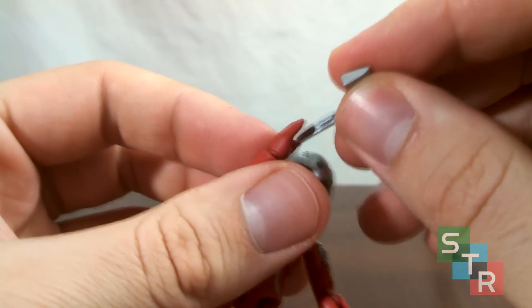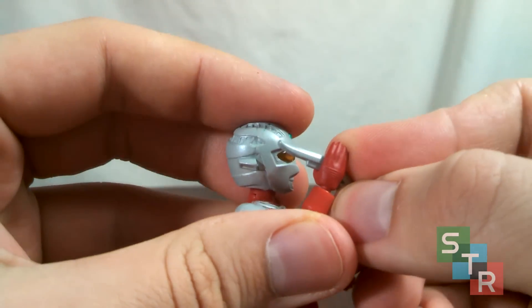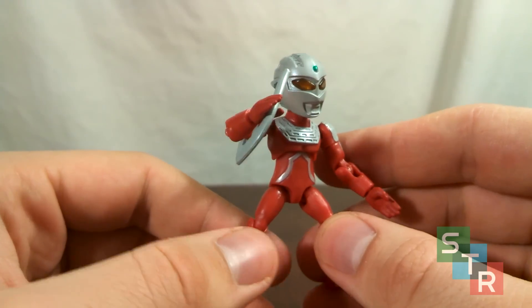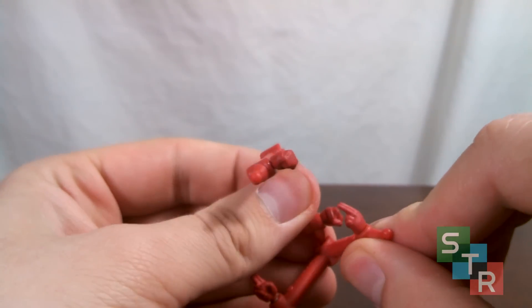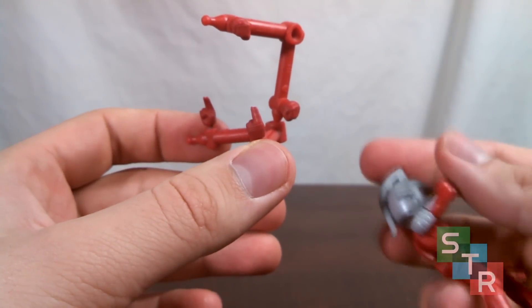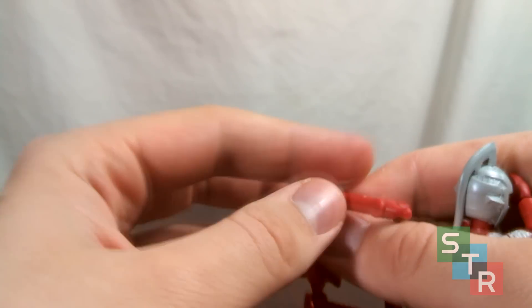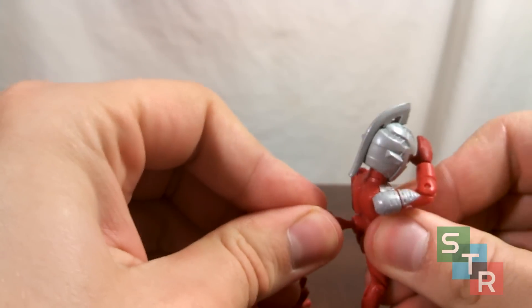Of note, the Eye Slugger can be placed into Ultra 7's hand, but you've got to be super careful with it, and it won't always stay in place. For the accessories, we get the stand that comes with all the 66 Action Ultraman figures. We get two other sets of hands, aside from the karate chopping hands currently on Ultra 7 — we get hands for the Imurium Beam and we get fists. To use the stand, all you have to do is plug it right into the middle of Ultra 7's back.